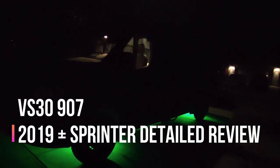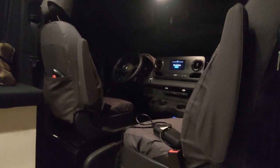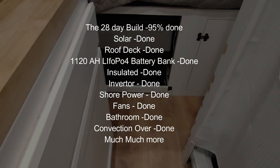Hello world, this is Random Fix and I just made a crazy detailed video on a VS-30 Sprinter — this is the 2019 and newer — and it took me 28 days of hard work to complete this. So if you guys ever wanted to know anything about a Sprinter and wanted to get those questions answered before you invest, check out this video. I'm going to go ahead and answer all those questions for you.